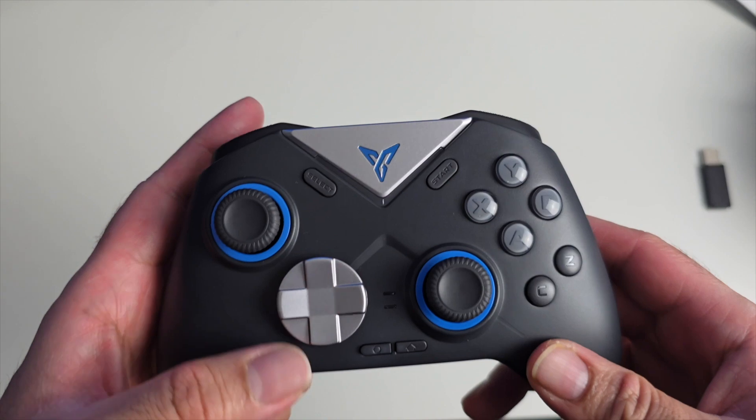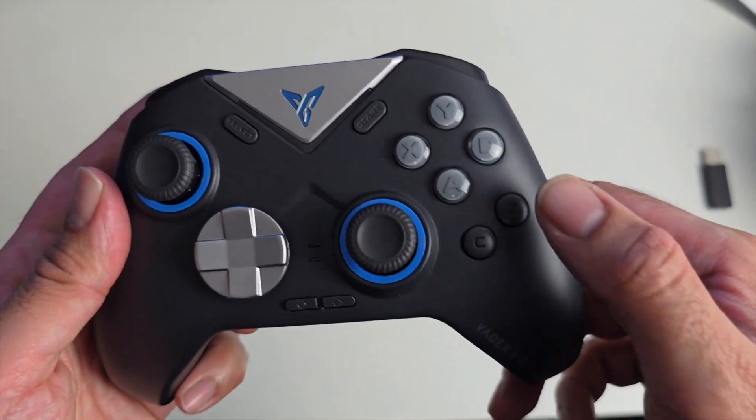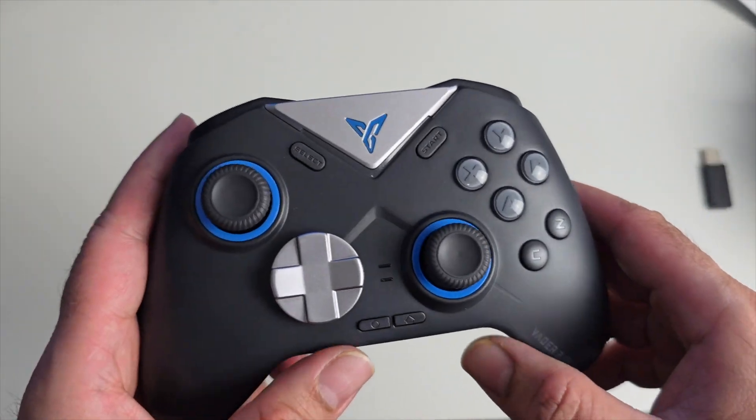You've got an interesting d-pad, select and start, X, Y, B, A buttons, and even two extra buttons — C and Z — which comes in handy for Nintendo Switch games.